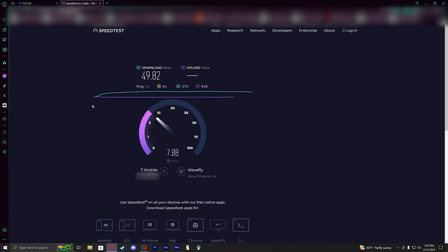With 5G technology, even the slightest movement — about an inch or so either closer to something or a little further away — has a huge impact on your download speeds.